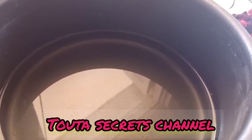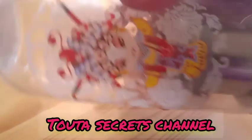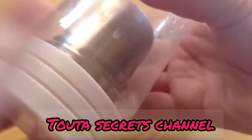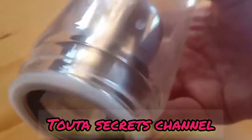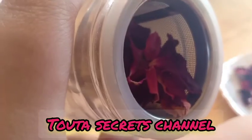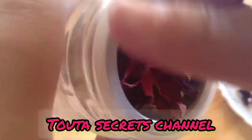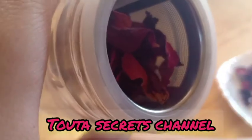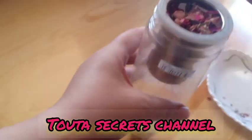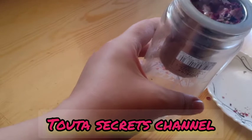I use a special bottle with a filter — it's a French press bottle. This bottle keeps the evaporation from escaping; it stays inside, so all those benefits and the rose petals will stay inside the bottle.